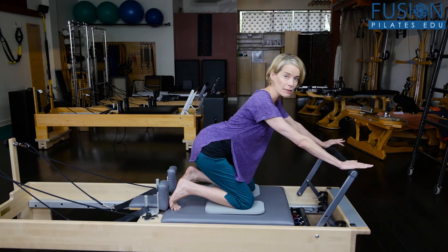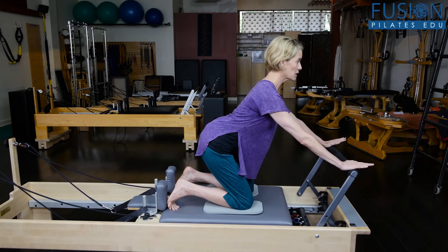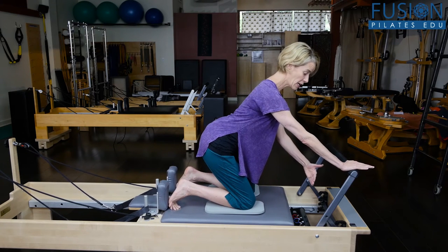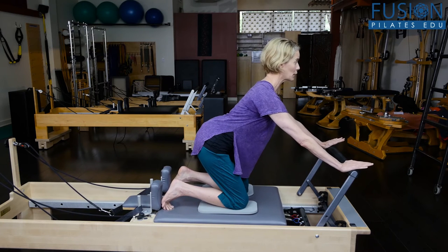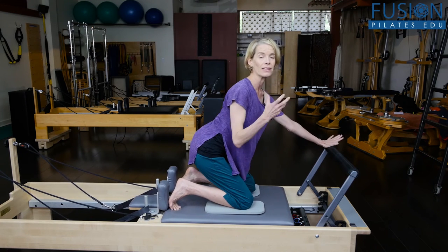What you want to try to instill in your client is that even in the starting position, it's a working starting position. Maybe it even helps them to press the carriage out a little bit so they have a preload on the spring. Here in the beginning, you're cueing your client into the feeling of a tensegrity system, so they feel their sternum reaching away from their tail.